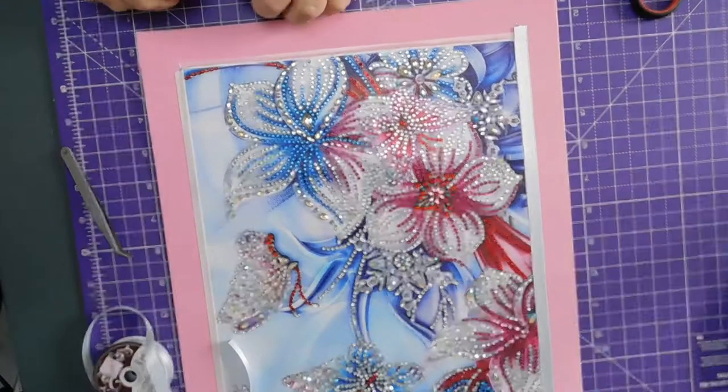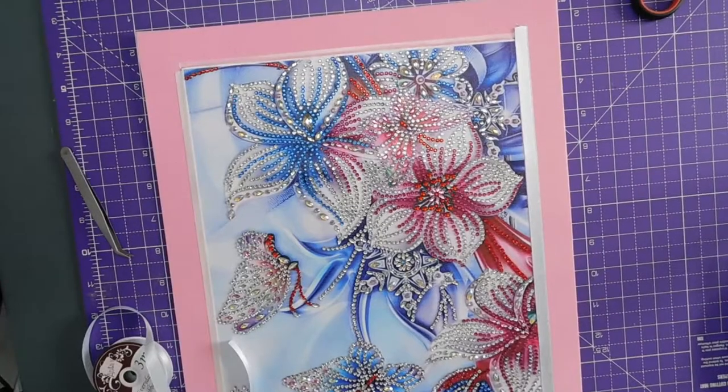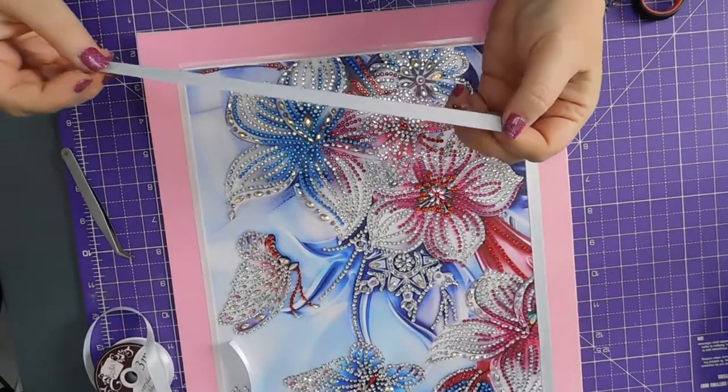We are getting there, we are getting there. Oh, I don't know which is the right edge now.